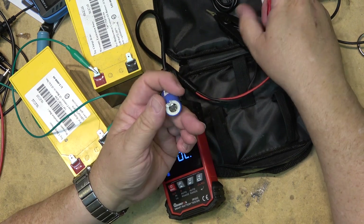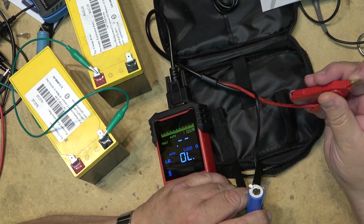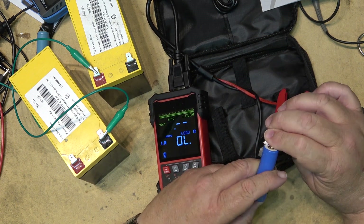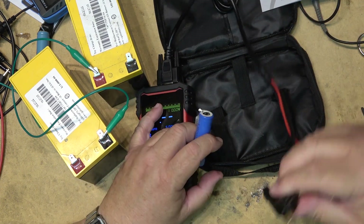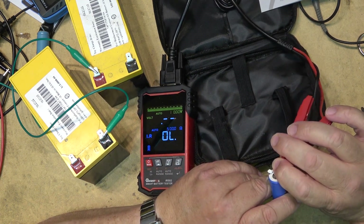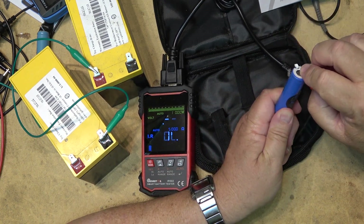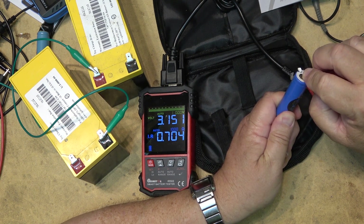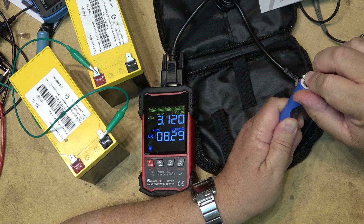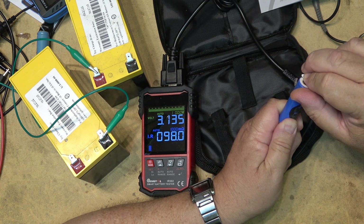Let's measure this lithium cell and see if there's any charge in this one. There we go — 3.15 volts. The internal resistance on this one is 96 ohms.